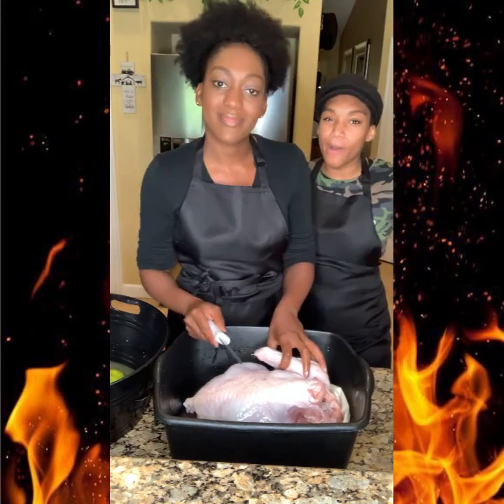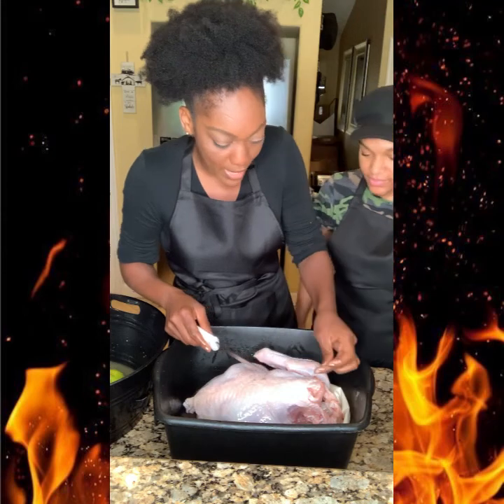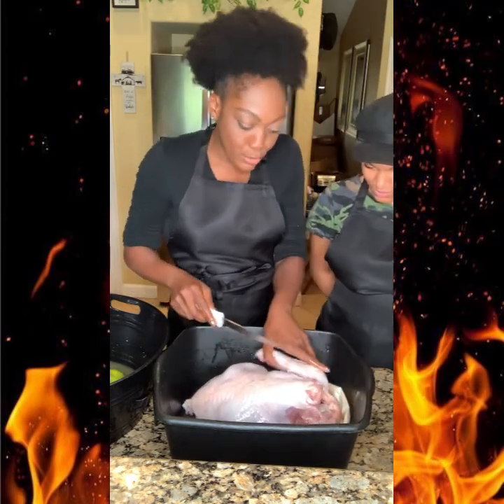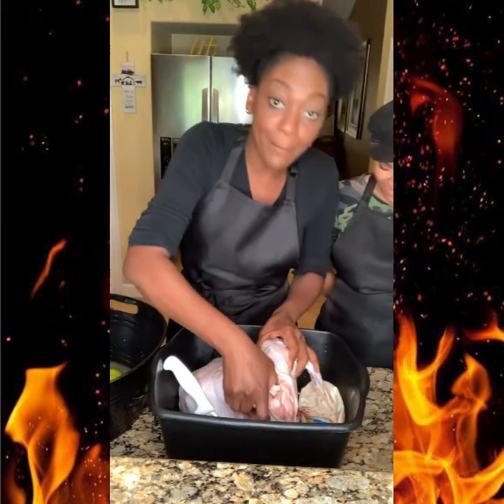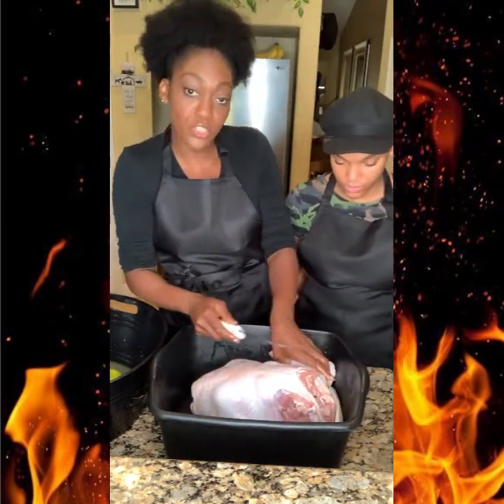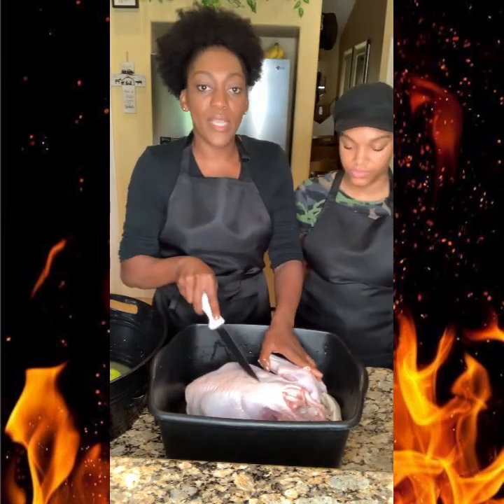My little helper is here and today she's going to learn how to cut a whole turkey. This turkey is not that big — it's young, so it's really small, which is good for me right now. You always want to start with the wings and the legs — that's the first thing you cut out.